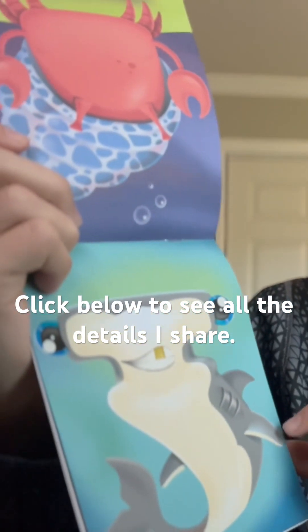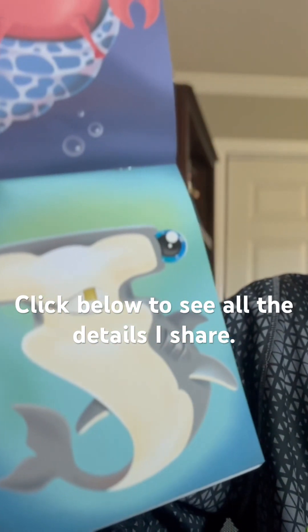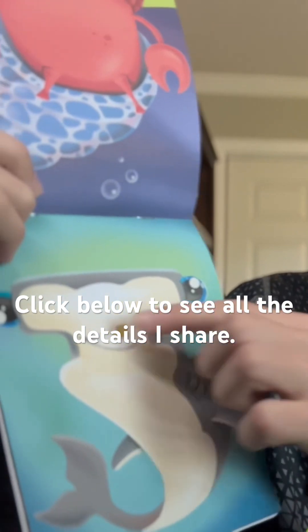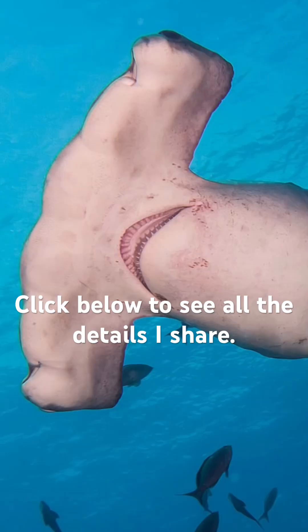Also, I doubt they even put a secondary dorsal fin on this shark. And the part where the mouth is — it's almost like the shark hit shoulders. That's not how hammerheads were designed in the real world.